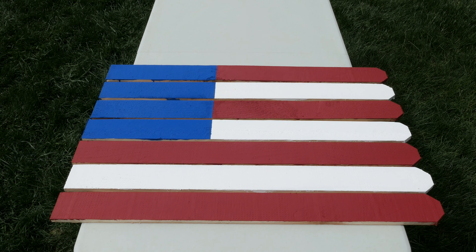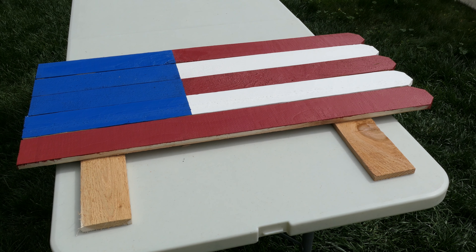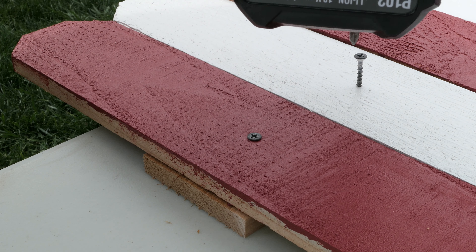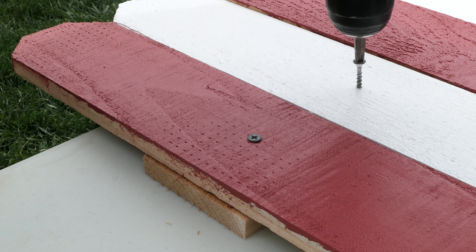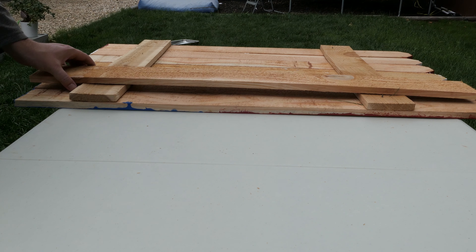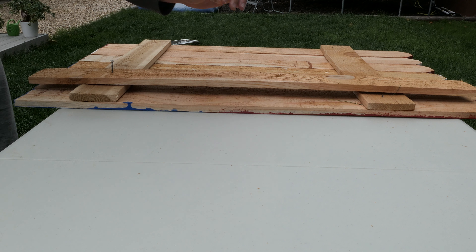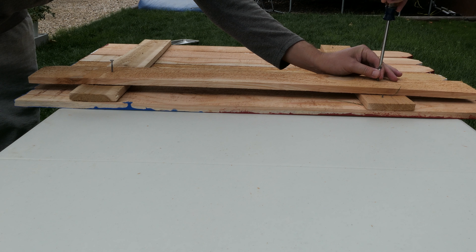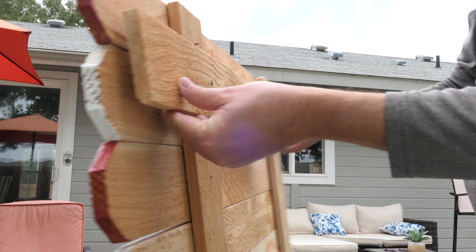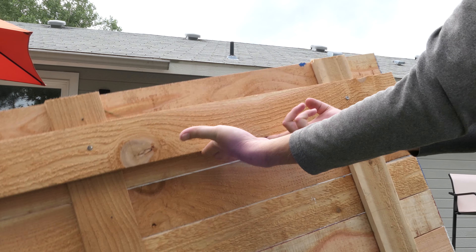Remember those three flat boards from the beginning? Grab two of them, lay them on the ground, and start assembling the flag on top of them. Carefully take your screws and screw in two screws on each of the seven boards, lined up with those two boards that will be behind the flag. Then flip the whole thing over and run that very last board across the back, so you can hang the flag if you want to. If you're just going to lay it on the ground or stand it up, you don't need to do this part, but it's good to have.